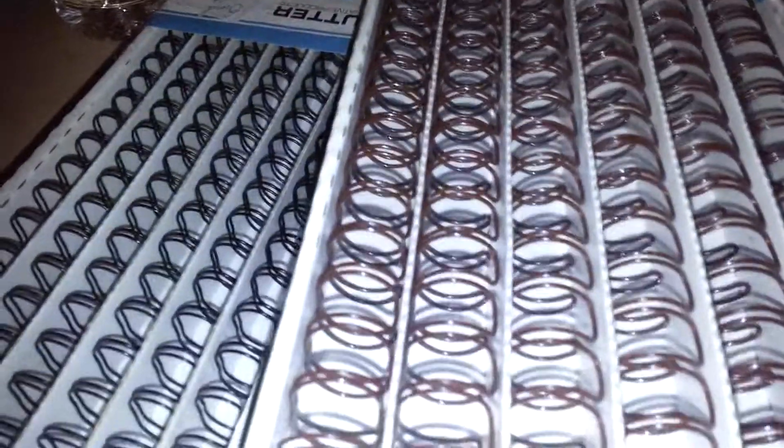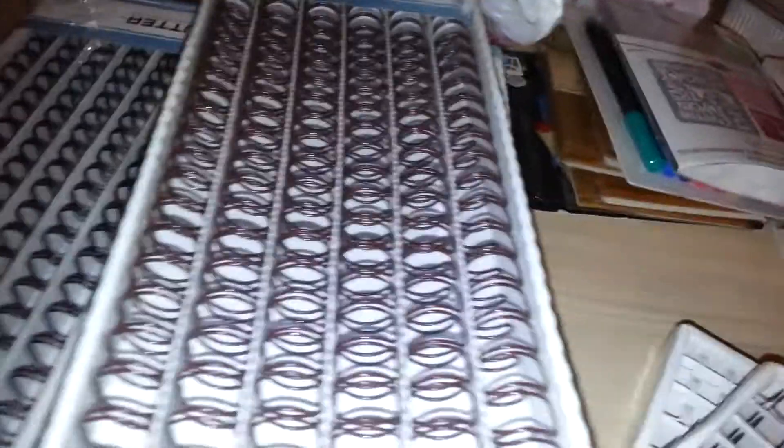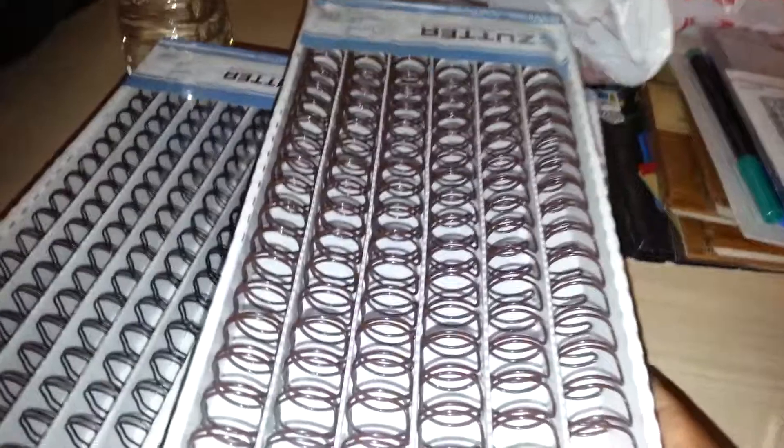I'm going to show you what I got from her. I've been making mini albums and crafting since I've been home, and I needed more binding rings in different sizes, so that was my primary motivation for going because she usually has those.